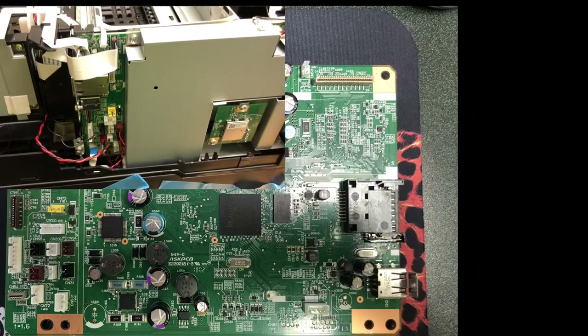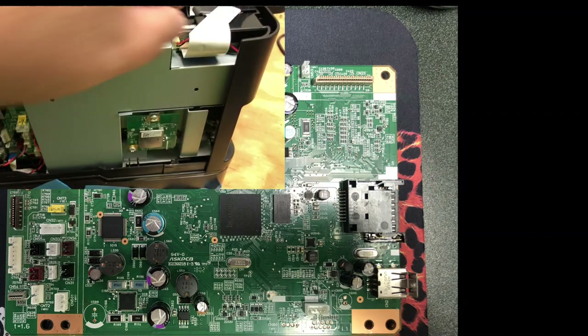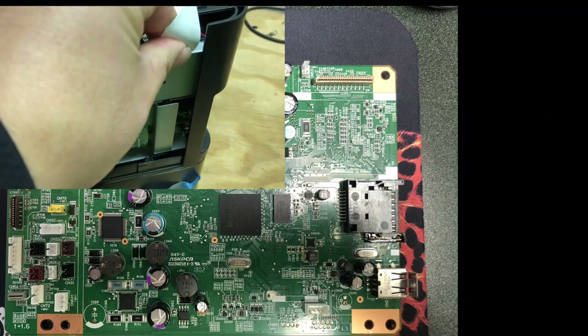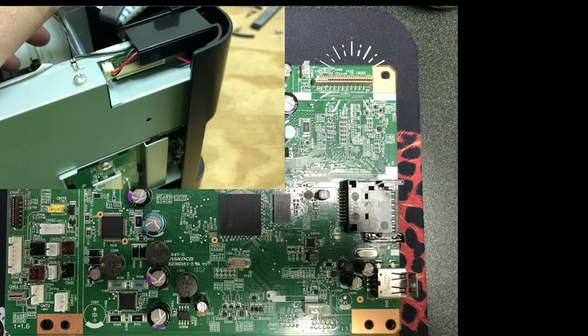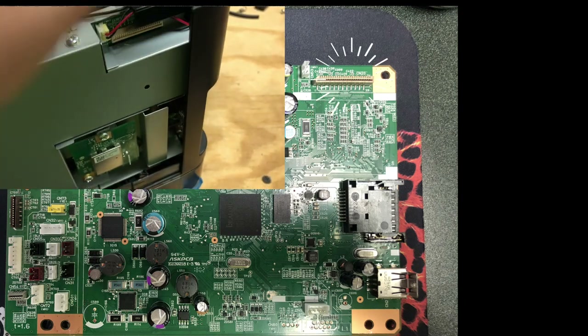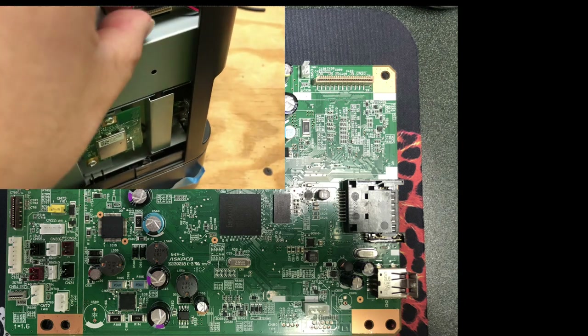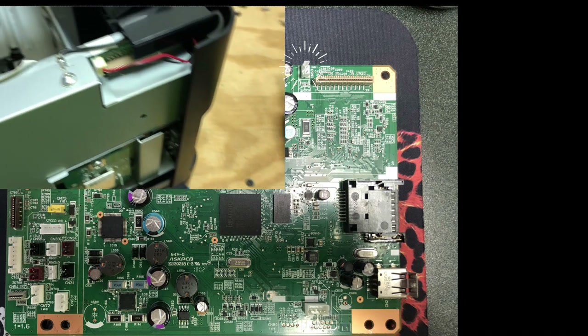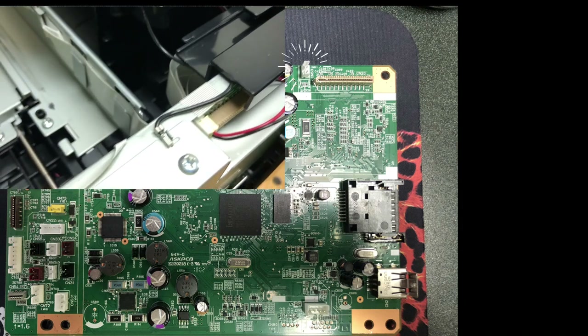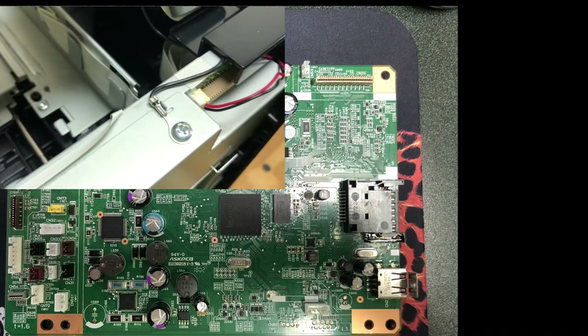Okay, not many things left after we took out the scanner. Now we're going to remove this big CN20, which is the buzzer and the LED panel. This CN53 is the sensor for whether the door is open or not — the door trigger.